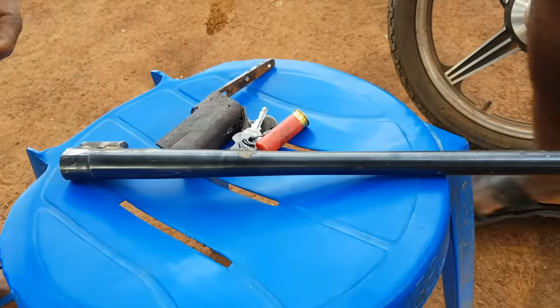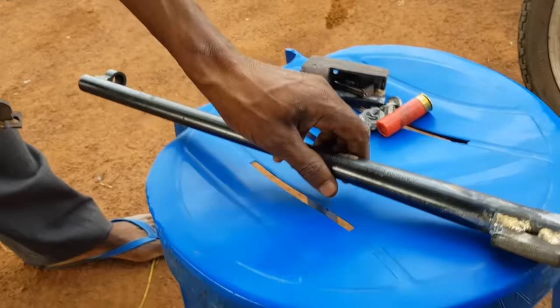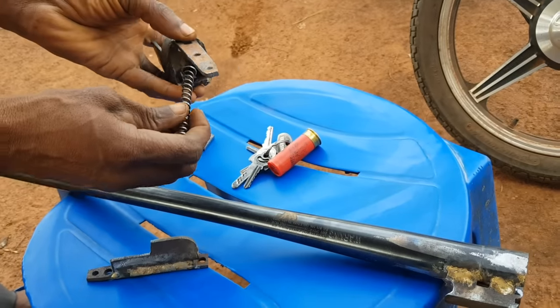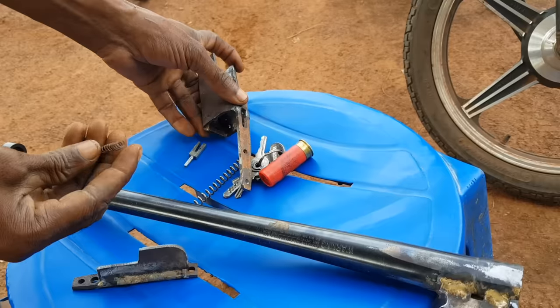These are the very basic items being used to fabricate this shotgun. This is a Mossberg 500A smoothbore shotgun barrel being used for this project. A strong spring, locally sourced, that will power the hammer.